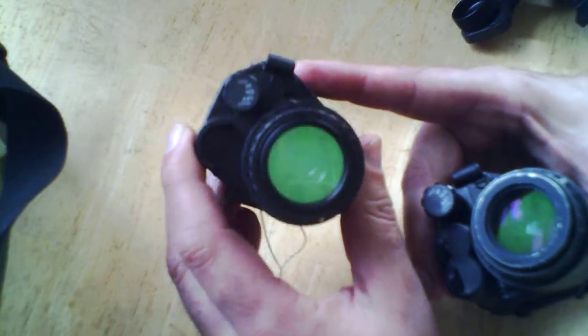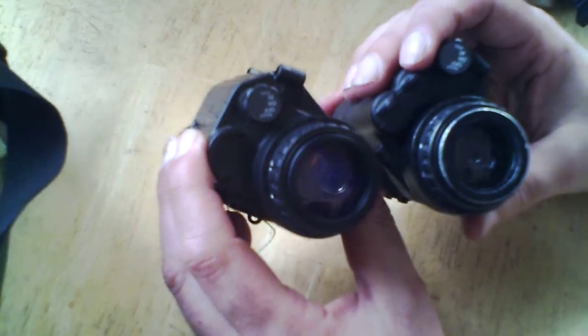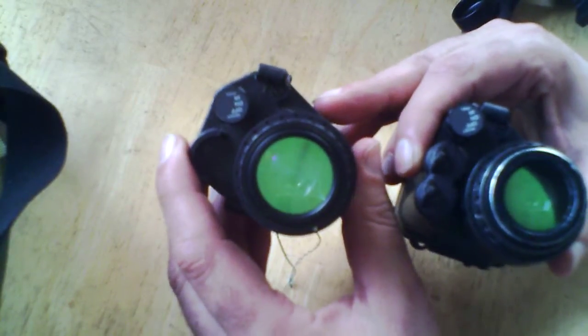It's a little bit of a collimator-type effect as far as the night vision goes. I think they call that collimator. But basically, you don't have to be looking through it directly straight in order to get your image.